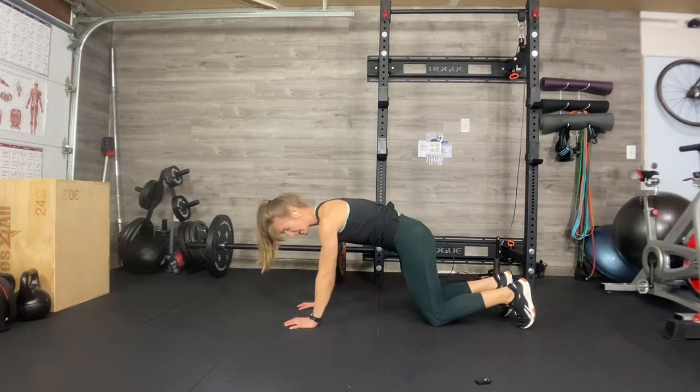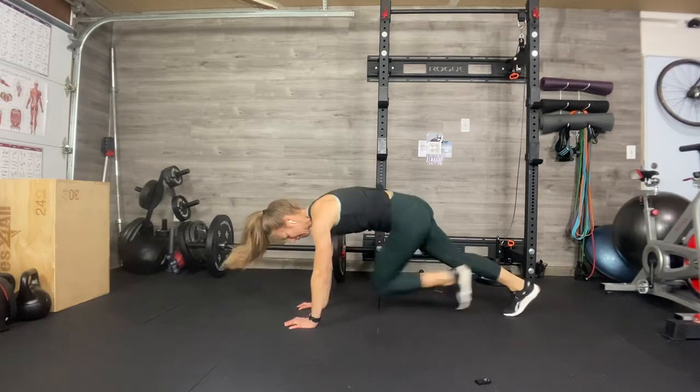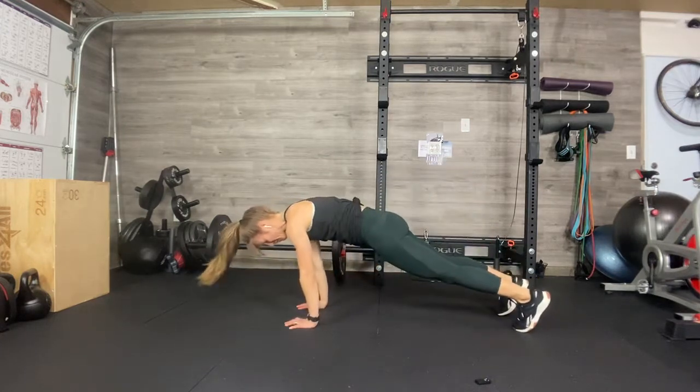Shoulders are back and down, hands are pressing, abs are on. You're not piking your butt, you're not dropping your hips.